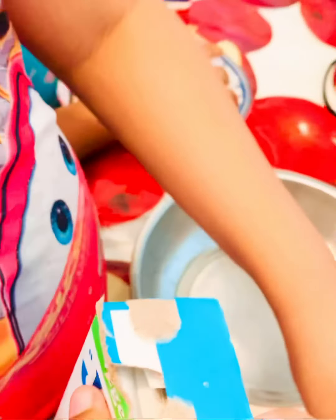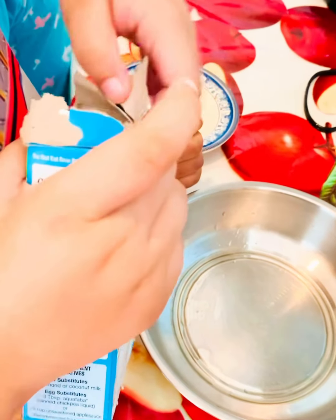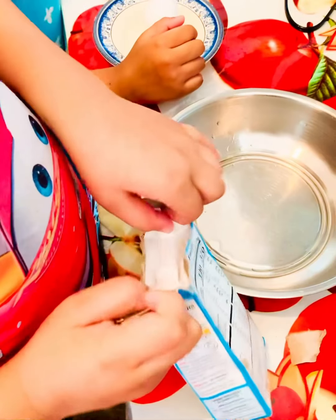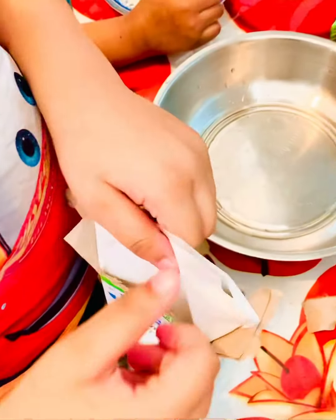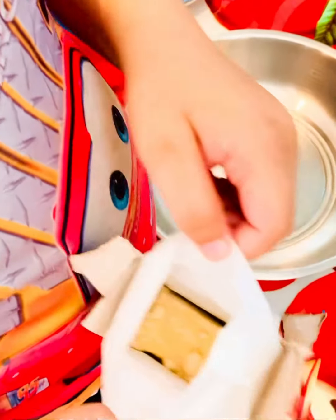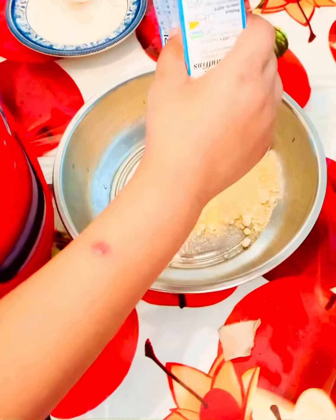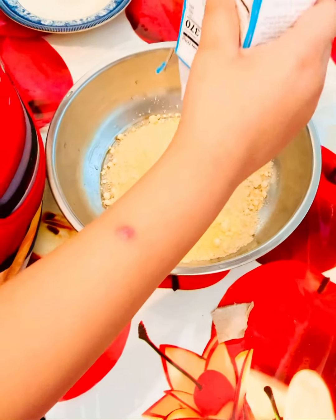First you just have to put the packet powder inside it. I'm opening it — open, open, open, okay! Look inside, it's a yellow color. It looks like it's hard but it's actually powdery.